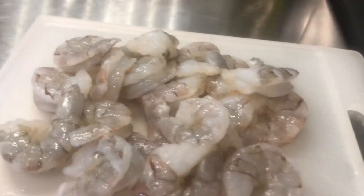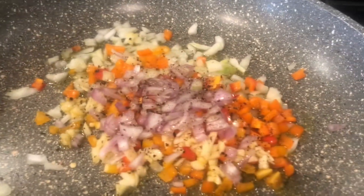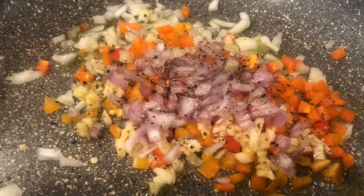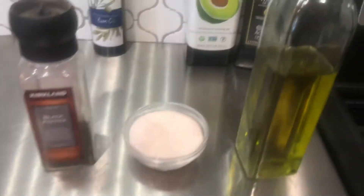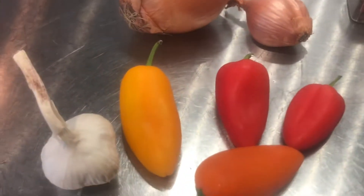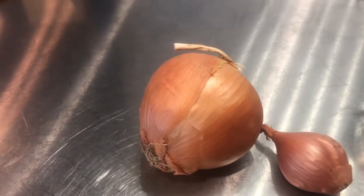They've been deveined and peeled. And here we've got several ingredients: olive oil, salt, pepper, crushed pepper, sweet peppers, garlic, shallot, and onion.